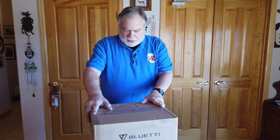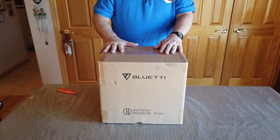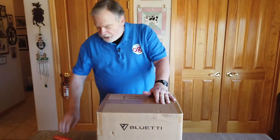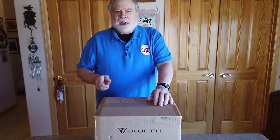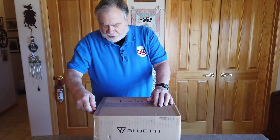I heard from another company called Blue Eddy. They're a Chinese company, and they make a very similar thing. So we're going to take a look at theirs the same way that we took a look at the one for the other company.